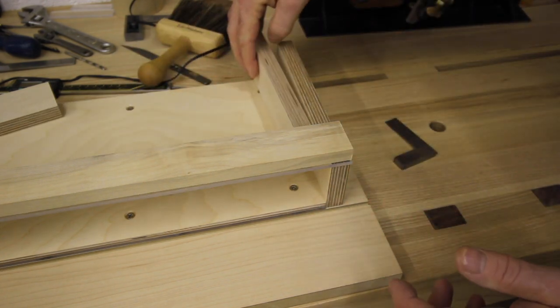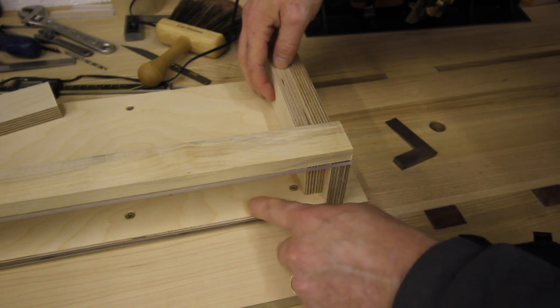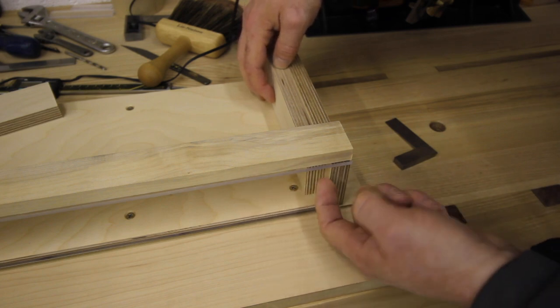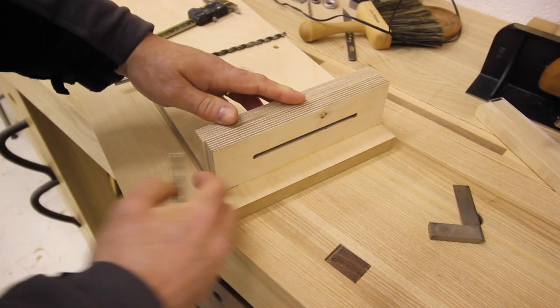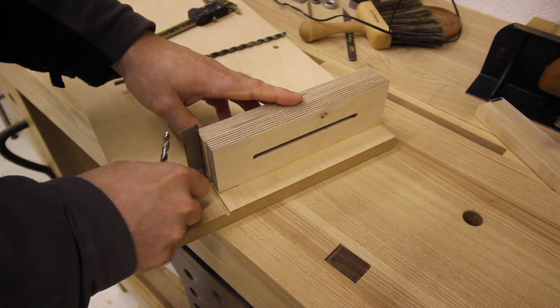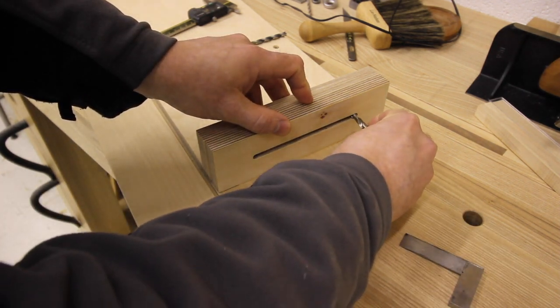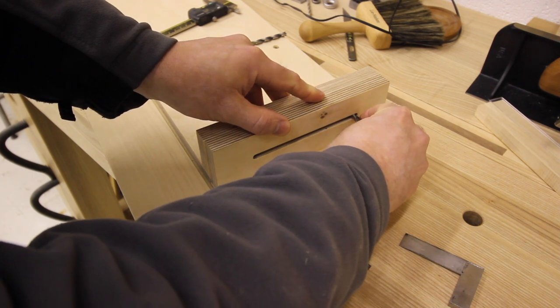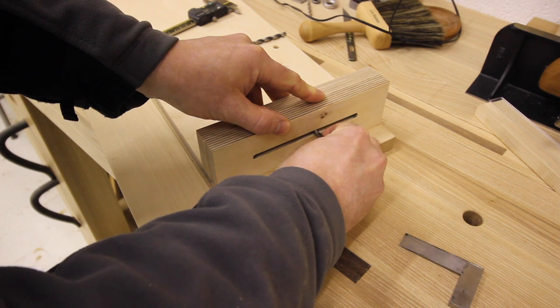The thrust block slides in between the top of the upper baseboard and the underside of this upper perspex. Here I'm using a drill bit which is the same diameter as the slot made in the end stop, and I'm scribing it so I can see where the slot is on the inside face of the thrust block, and I can see the start and stop points as well.